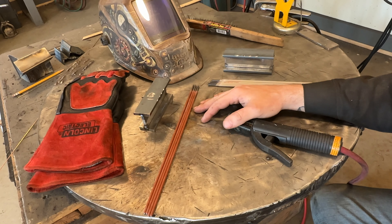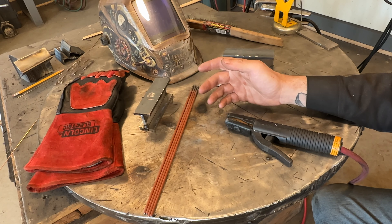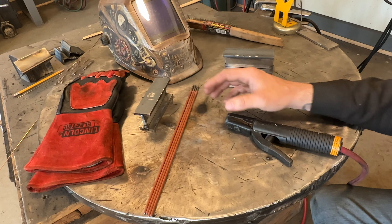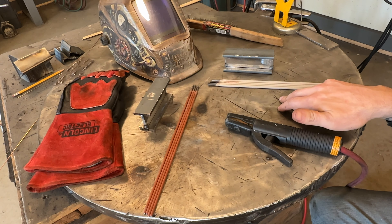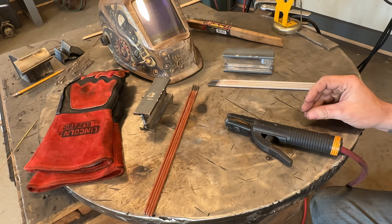What's up YouTubers? Today's video I got something interesting and a little fun game we can all play together. What I got for you is 6010 and 7018. We're going to do a penetration test comparing these, but a little bit different than the previous video.